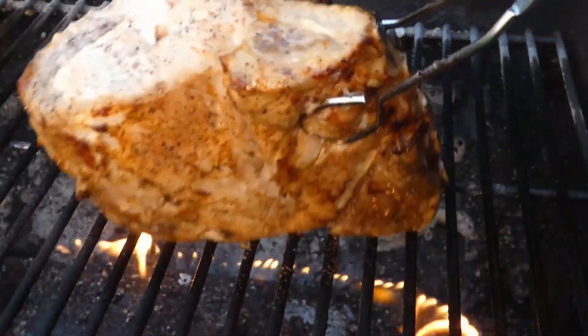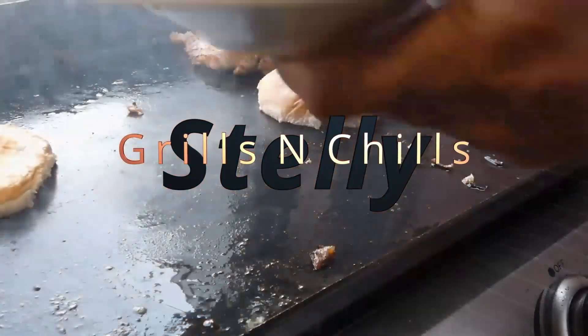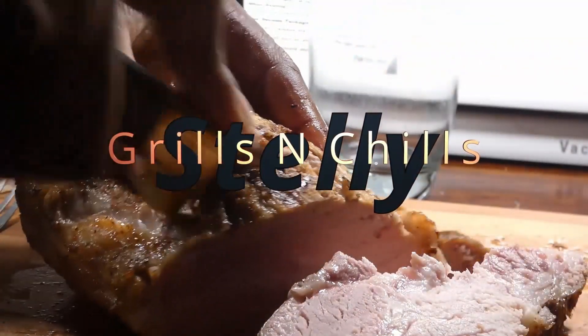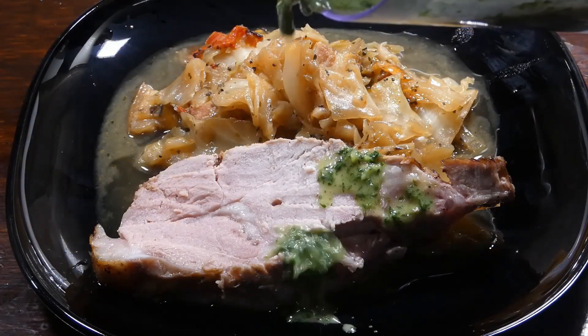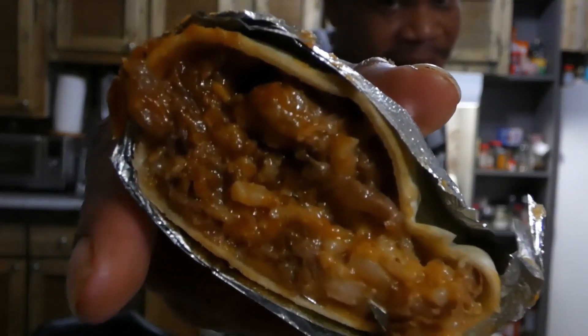While you're here, don't forget to give me that LSS. What's that? That's that like, share, and subscribe. And if this is your first time here, glad you're here. Hope you become part of the LSS family, y'all, because we love tasty.